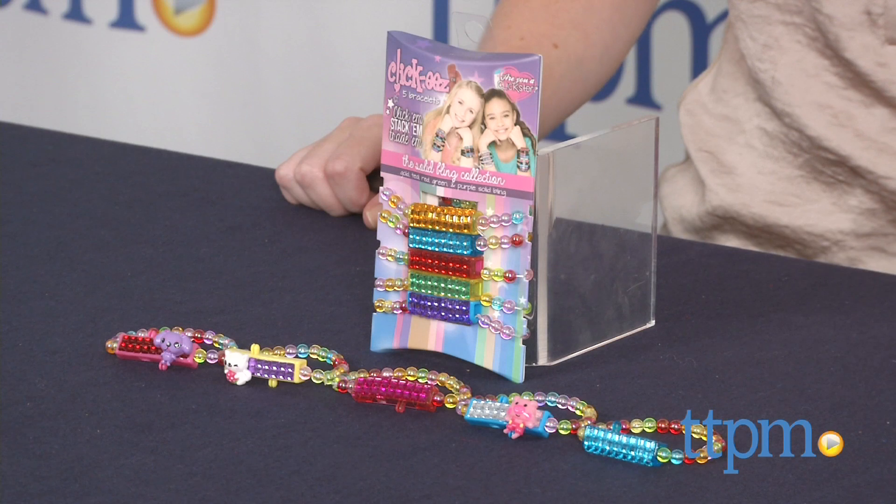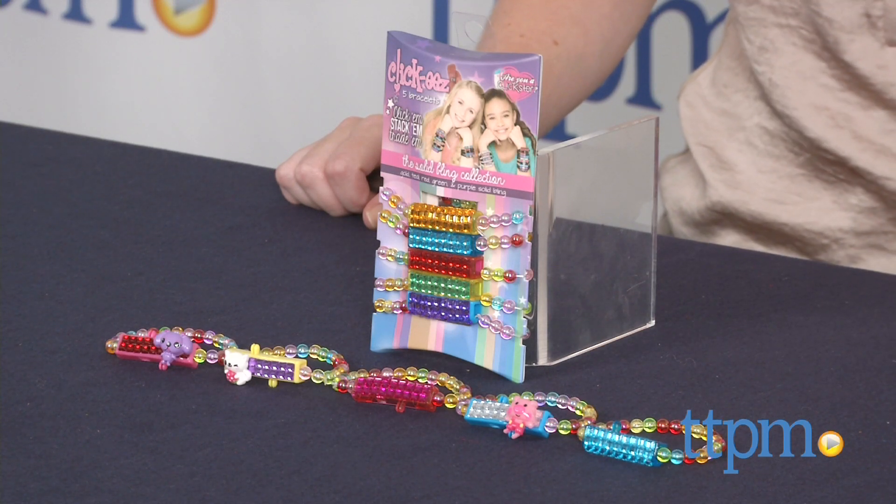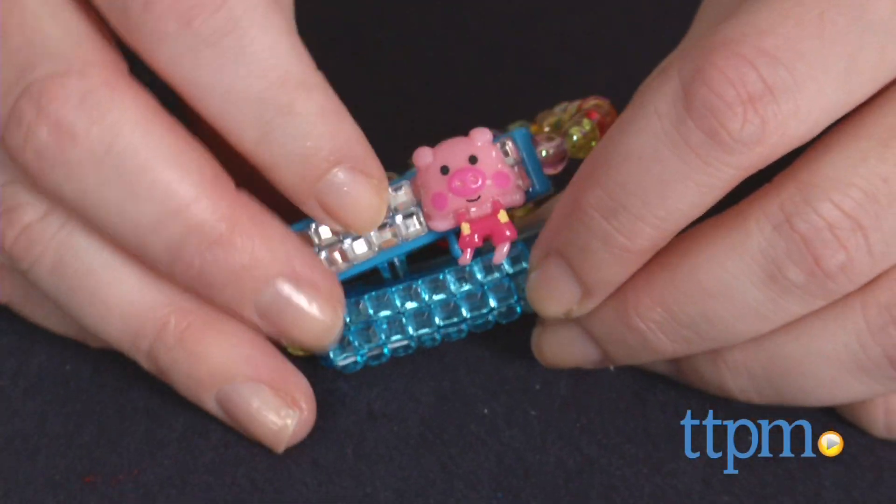Hi, I'm Laurie from TTPM here with Clickies from License to Play. These are customizable, stretchy bracelets that can be stacked and clicked together for a variety of bracelet looks.